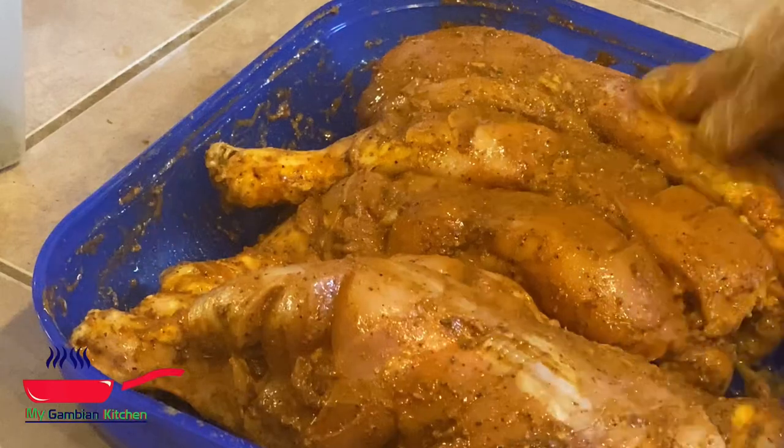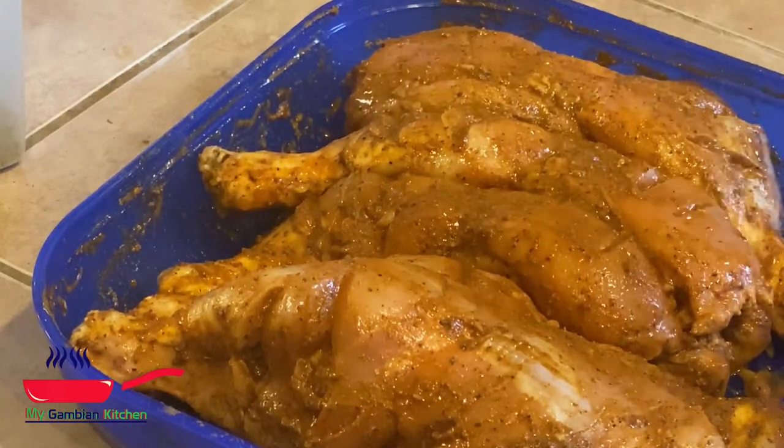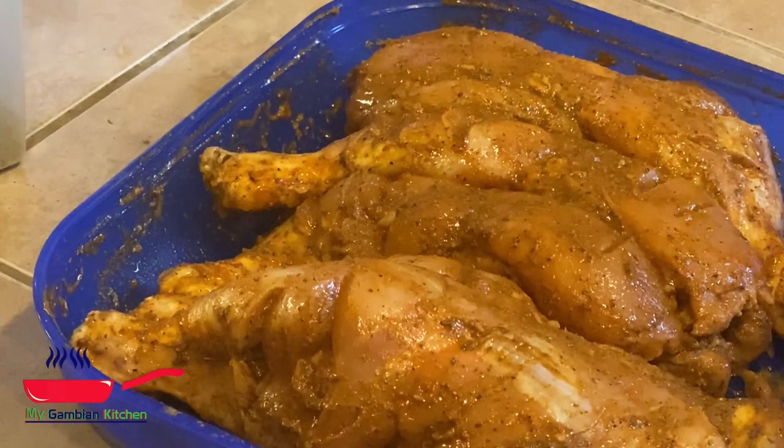From the fridge, I always put it out for a few minutes — at least 30 minutes before putting the chicken in the oven.